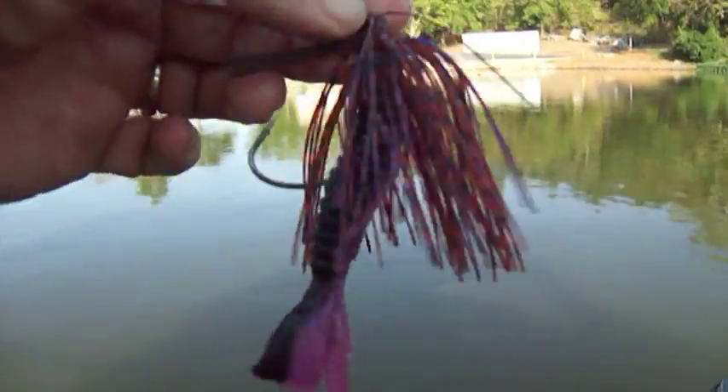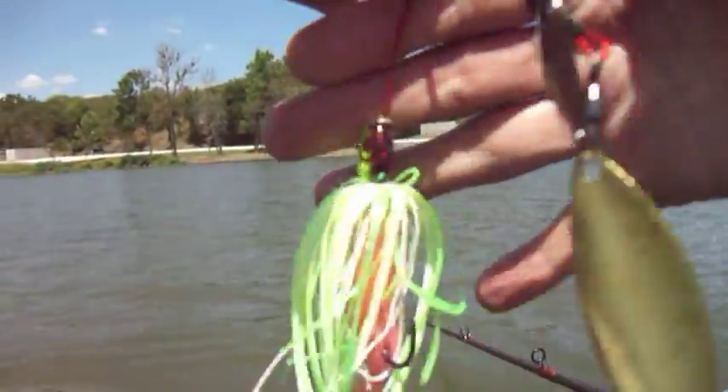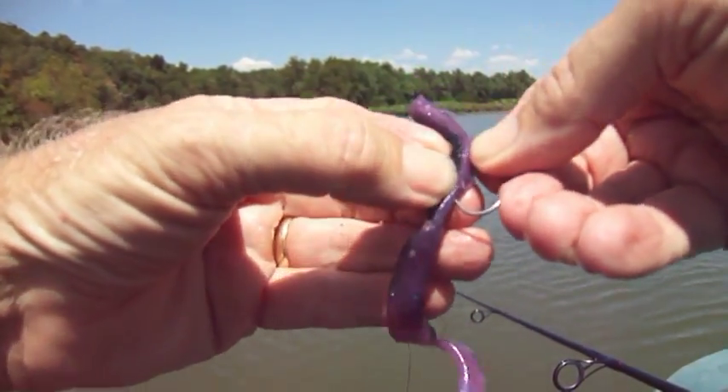Okay, let's slow it down a little bit with a Fishtek Arky style jig. Of course, this squishy wire frame is totally awesome. I just ordered some more of these, and I hope they come in. This is a hot worm at the moment.